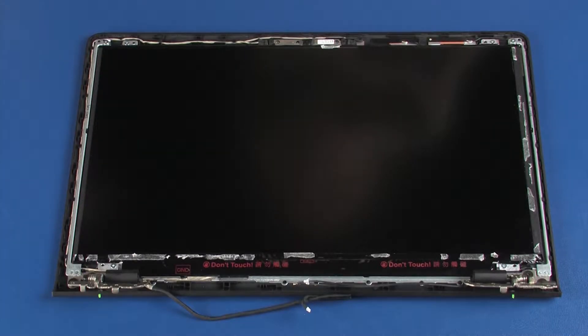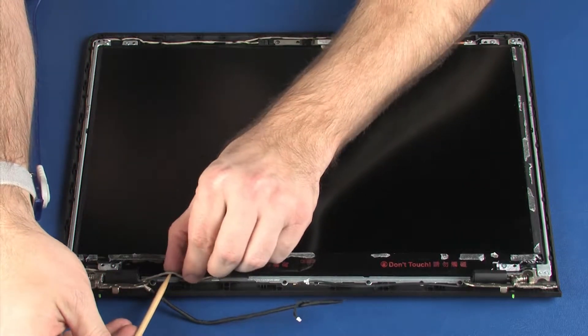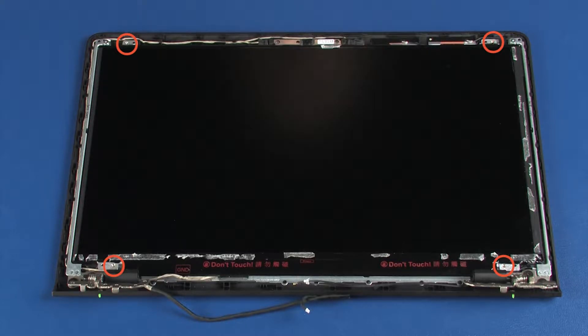Removal. Make careful note of the routing of the display panel cable for later replacement. Partially remove the display panel cable from the routing channel on the display enclosure. Remove the four 3 mm P1 Phillips-head screws that secure the display panel to the display enclosure.